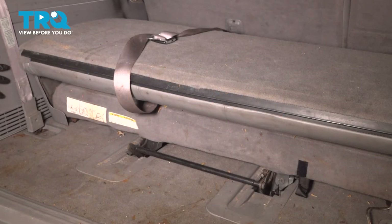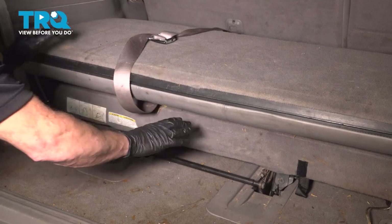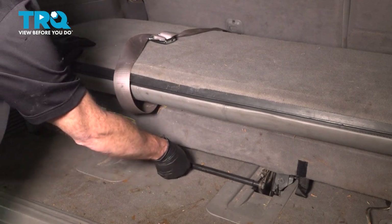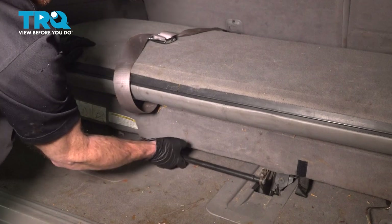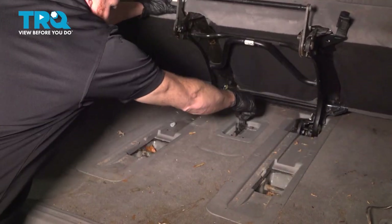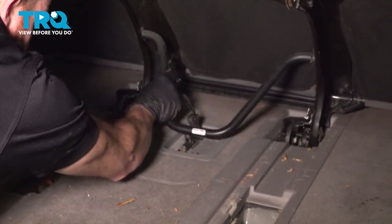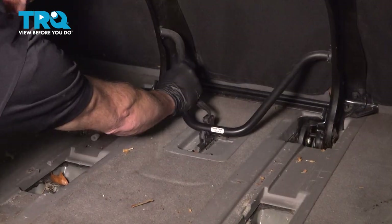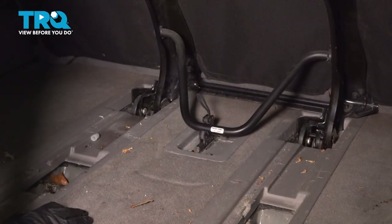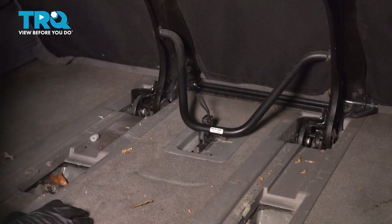To gain access to where we're going to be working, it's a good idea to move the rear seat out of the way. To do that, we'll have it in the folded position. Come under here and grab this rod, gently lift it up, and lift this up as well. Once you've done that, come right to the center, lift up this area, and bring this down and put it in the locked position. Make sure that's completely secure so it does not fall down on you while you continue.